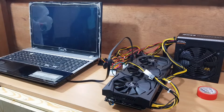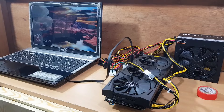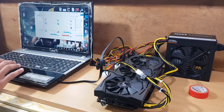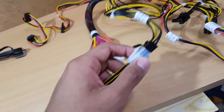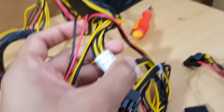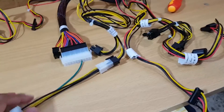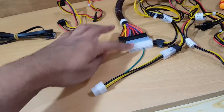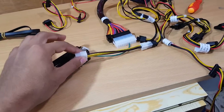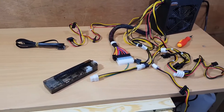Nothing happened — it's not even working. Maybe the power supply doesn't work. After checking, I realized I made a mistake: I had blocked the main connector. I connected the wrong cable there — I know it was a dumb mistake, but I'm trying my best. Now let's try it again. I hope it works this time.